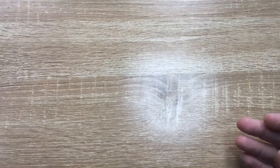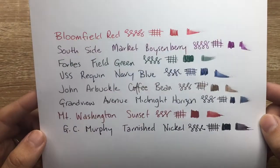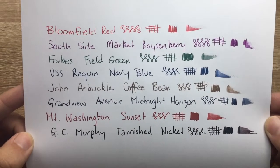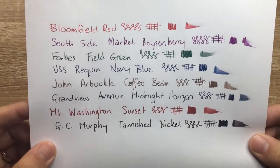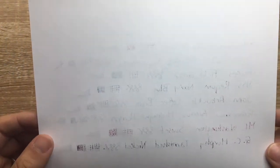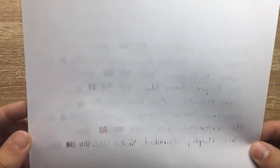Moving down the line to regular copy paper — this is Reflex copy paper, 80 gram. The colors actually look really nice on this paper, better than on the Tomo River in my opinion. They still perform relatively well and don't sink in overly quickly. On the reverse, there is a little bit more bleed where the ink pools, but this is not fountain pen friendly paper.